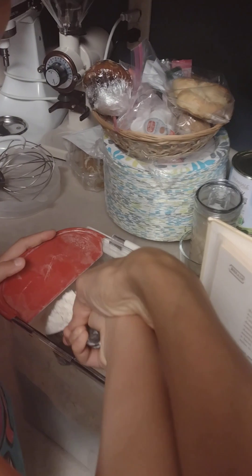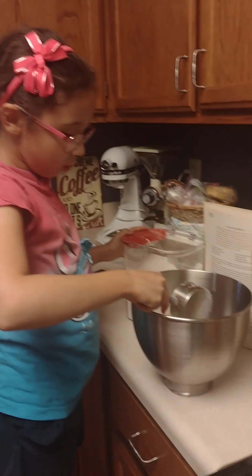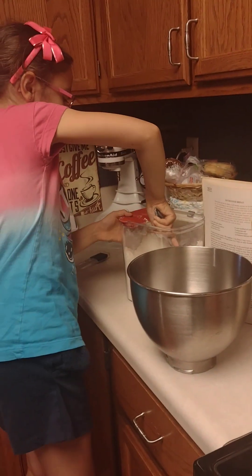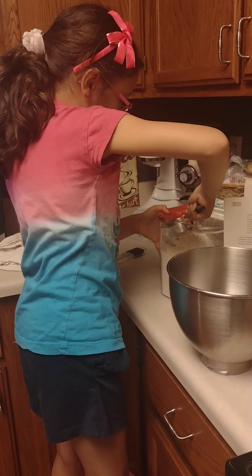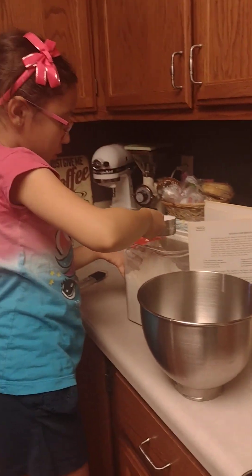This red thing right here, we use it to level it out. So that's a half cup — you're using a half cup. And then the next one will be one cup. So how many one-halves do you need? Eight. Good job — double the four.